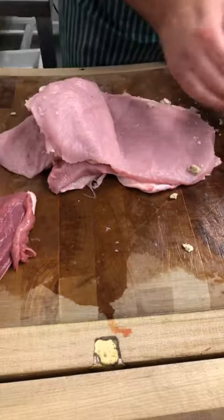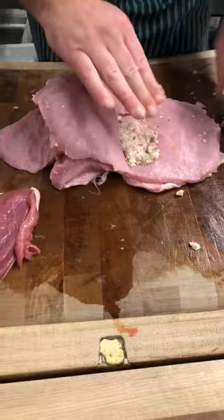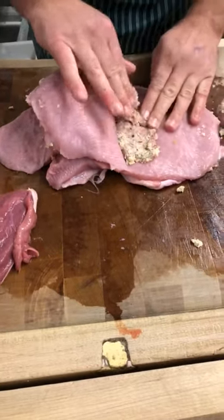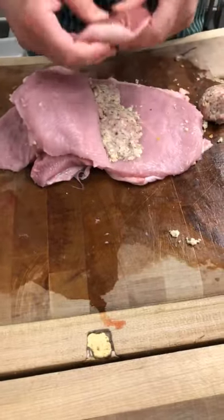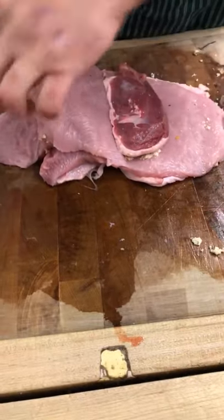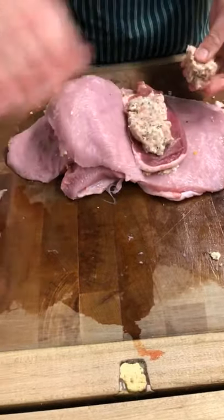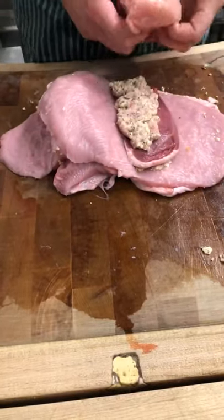Now open up the larger flap and do the same again. The reason we deal with it in flaps is so that when you carve it you get a bit of everything — it looks good on the table. The turkey is separating that lot as well. Try and get as much stuffing in the middle so it doesn't fall out, and make sure you have something covering it.